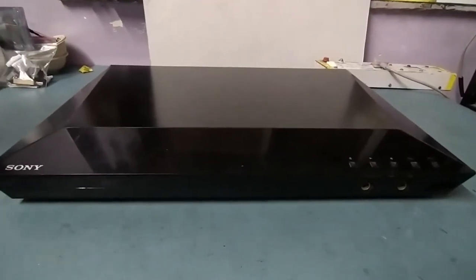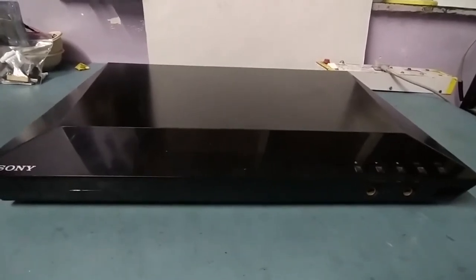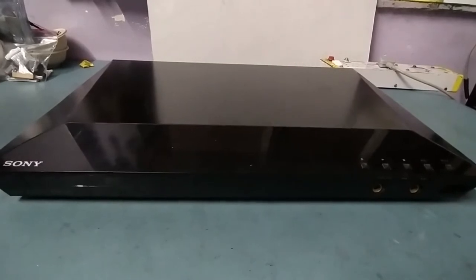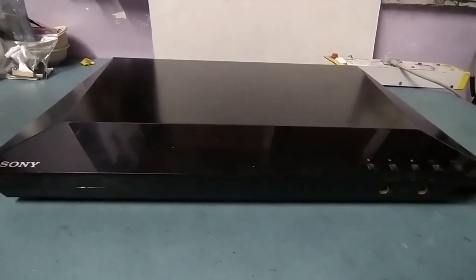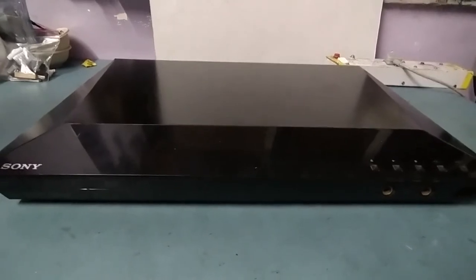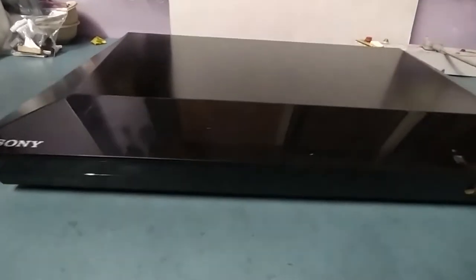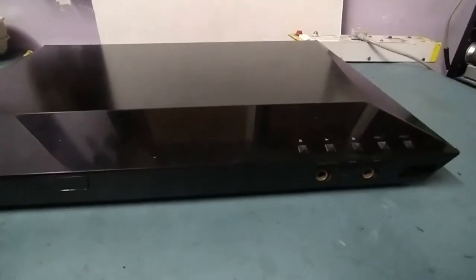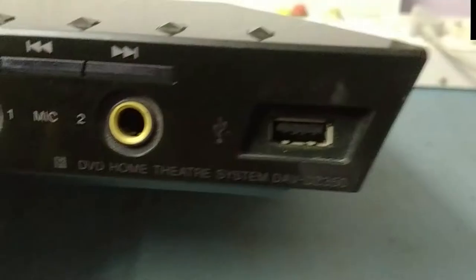Hi friends, welcome to my YouTube channel TKF Electronics. I hope you are fine. If you are new to my channel, please subscribe and don't forget to press the bell icon so that whenever I upload new videos you will receive an immediate notification. Today I got for repair a Sony home theater DZ350 model.